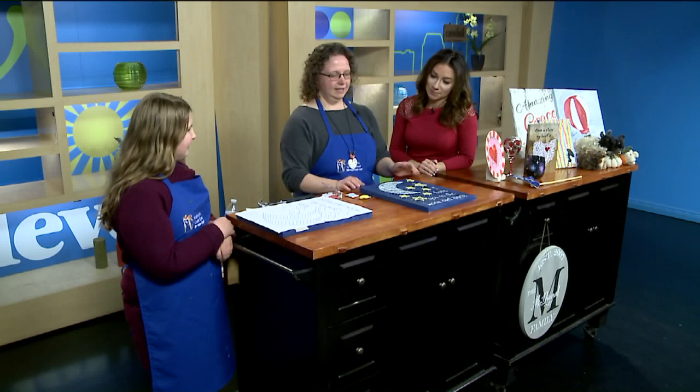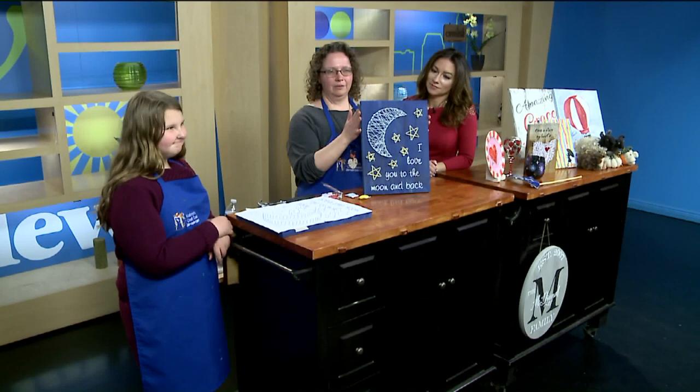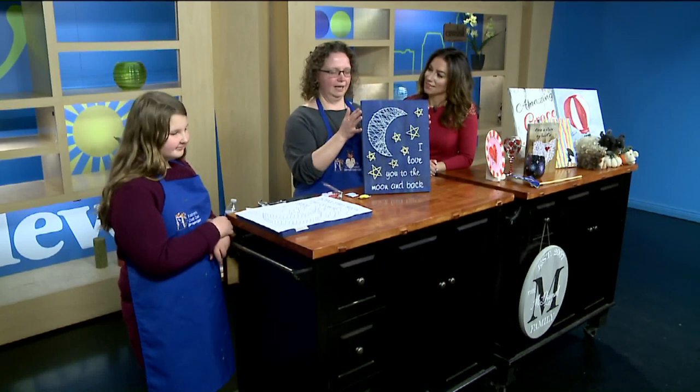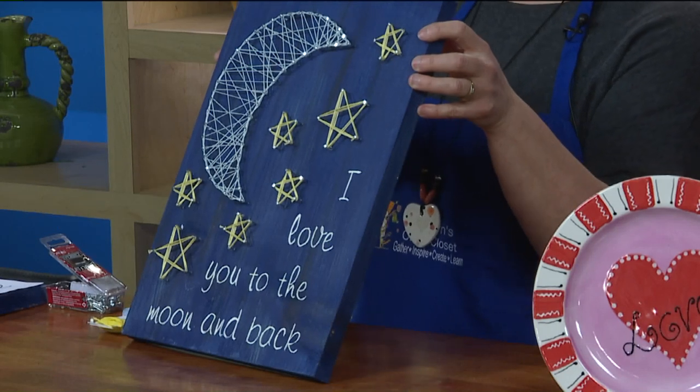I love that you can bring the kids and get the kids involved too. So what did you bring for us today? Today we brought 'I Love You to the Moon.' This would be a pretty good Valentine one or for any time. It's a really cute saying that's pretty popular, and we're going to show you how to do that here today.